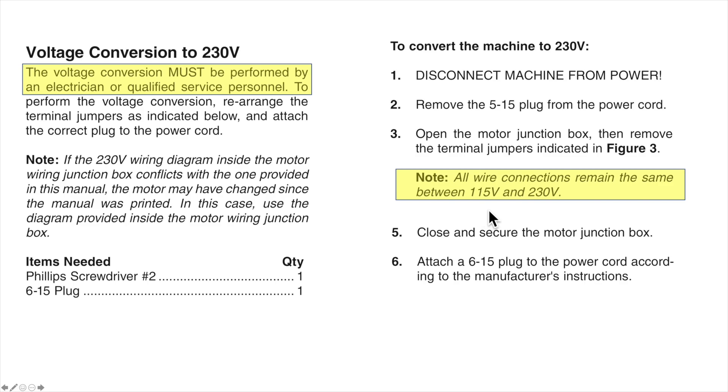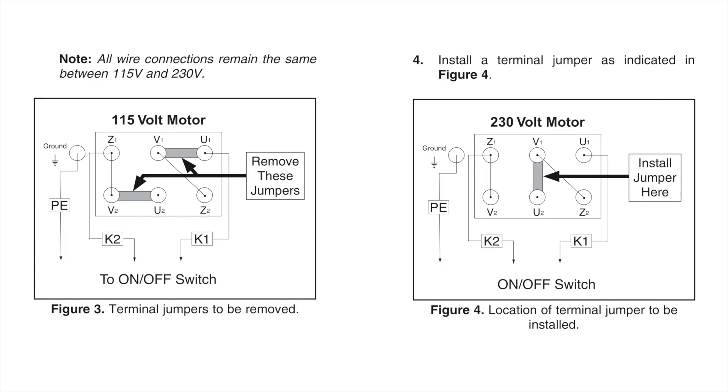I got sucked into this statement right here: 'All wire connections remain the same between 115 volt and 230 volt.' The rest of the instructions are really simple to follow. If you take a look at the 115 wiring diagram to 230, you'll also notice that all wire connections remain the same — K1 and K2 are in the same place on 115 as they are on 230, the capacitor wires are in the same place, and all you have to do is move the two jumpers. I spent most of my time focused on these jumpers and did not pay attention to the wires. And that's where I got lost. If you're an electrician watching this, this is going to be laughable. Now that I know exactly what I've done wrong, I'm laughing at myself. But when you're not an electrician and you follow the instructions, you think you're doing the right thing. Let's take a look at where this really failed in these instructions and what happened.